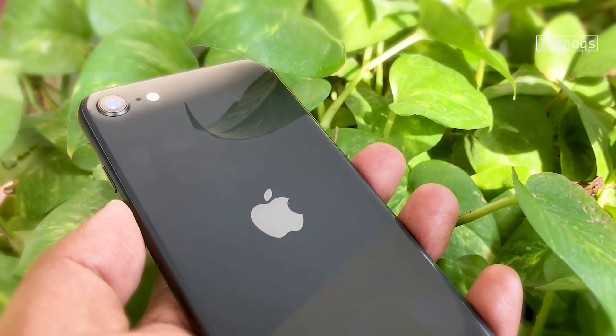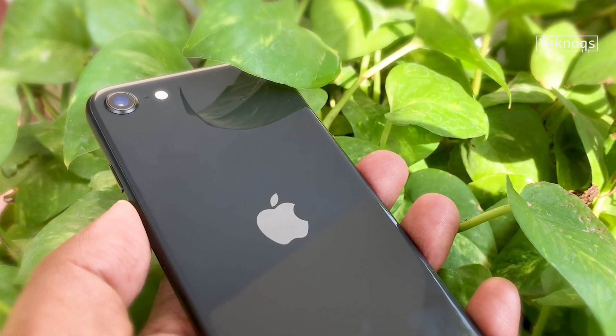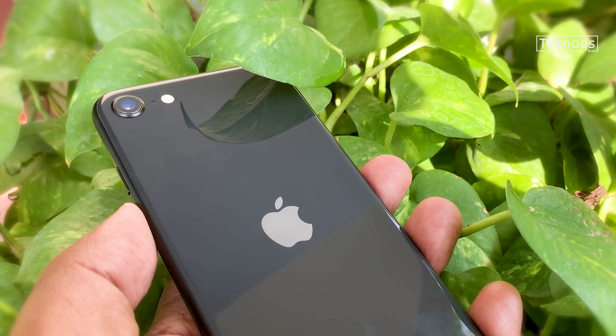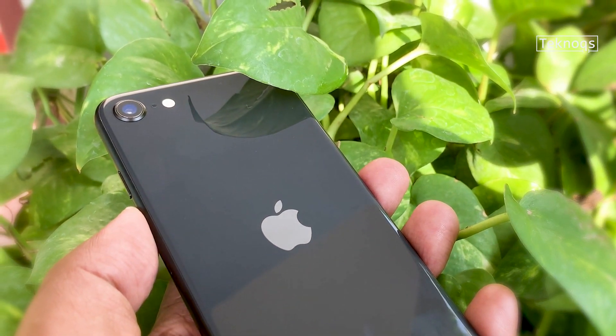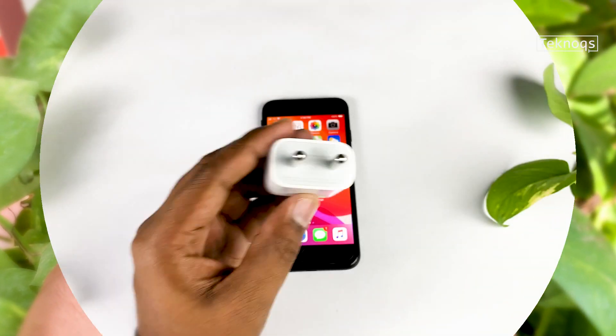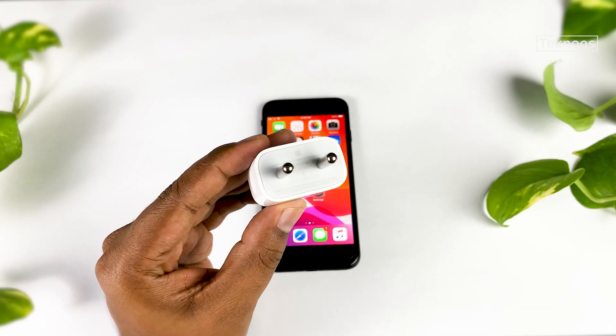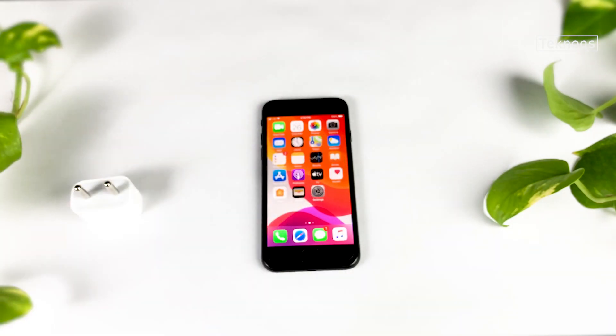As we know, Apple provides a 5W charger with almost every version of the iPhone, except the iPhone 11 Pro and Pro Max, which come with an 18W charger in the box. But iPhone SE is no exception — it also gets the 5W charger in the box.